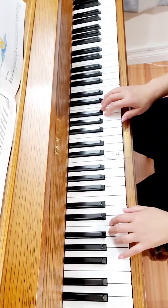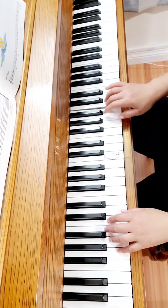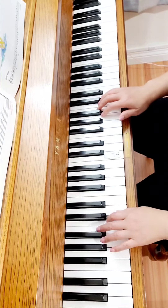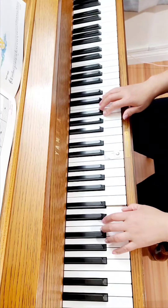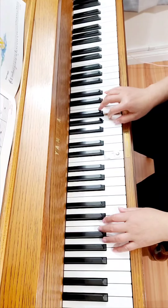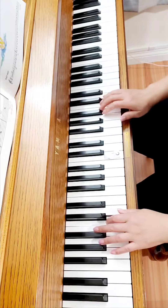And rest. A, G, 2, 3. Right hand: A, G, A, E, A, C, 2, 3, C, 2, 3, C. E, C, 1, and rest. A, G, 2, 3, C, 2. Back to the beginning.